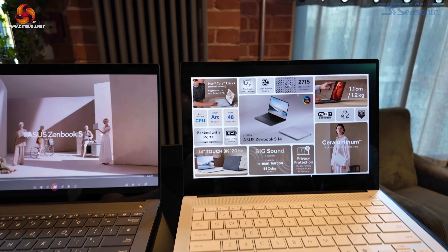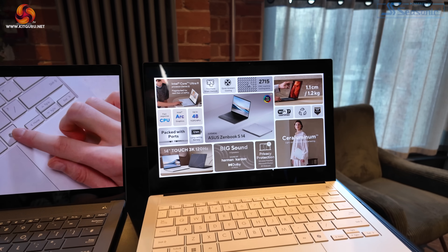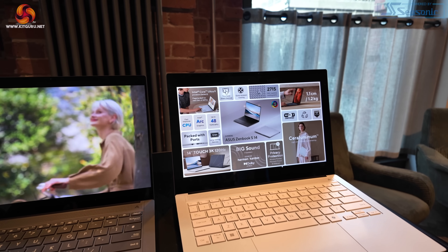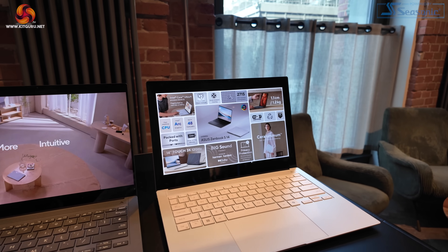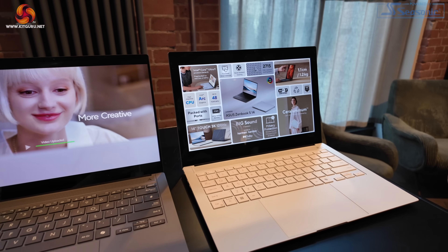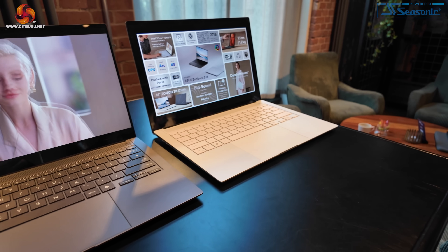We're going to look at features: up to 48 TOPS on the NPU, and the new ARC graphics are part of Core Ultra 200V. Looking forward to getting our hands on that specific laptop for review. Weight is very light — 1.2 kilos.